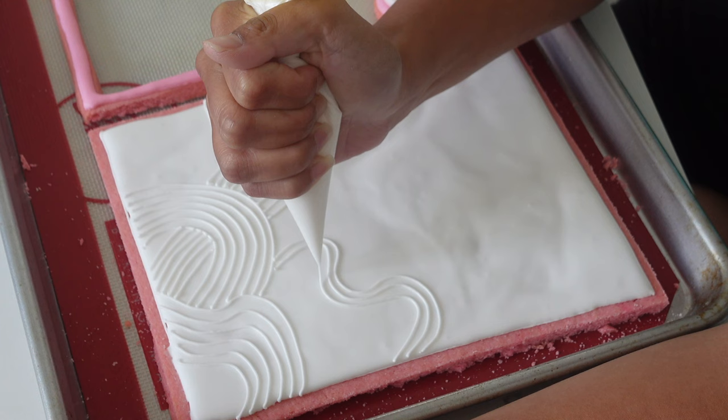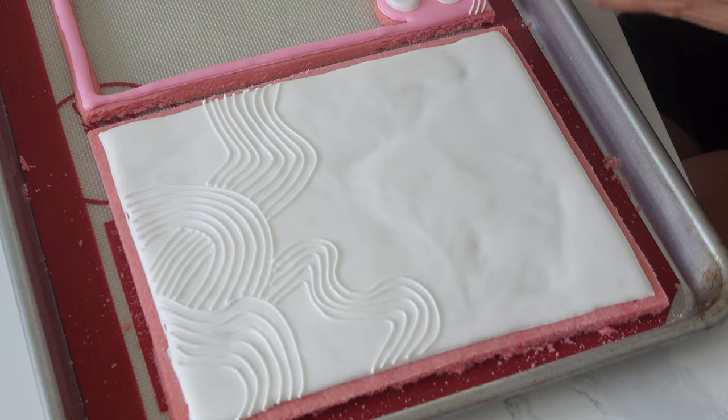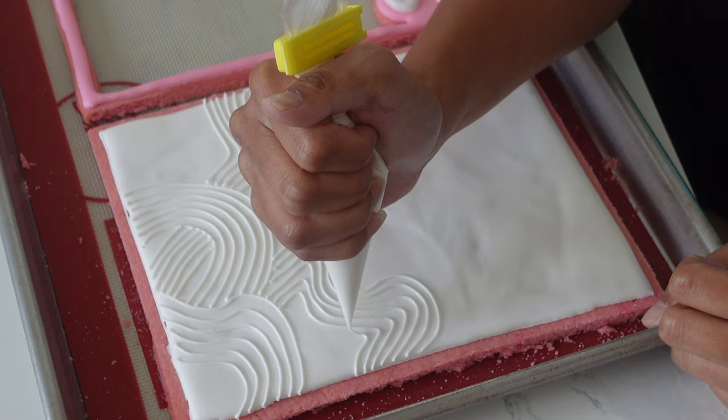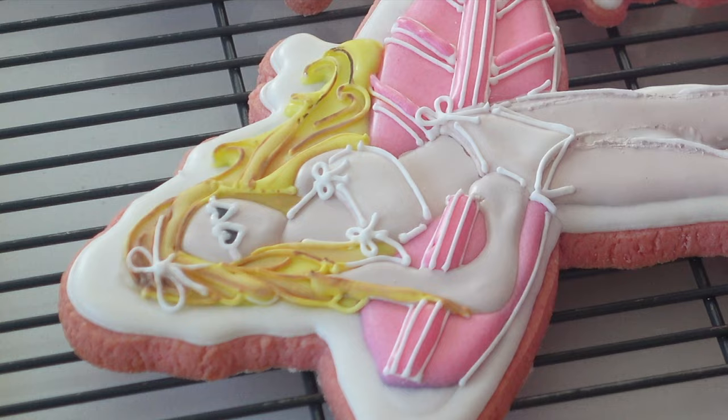I wasn't happy with the cratering that happened — honestly, it only happened because of the way I was applying it. I used a spatula instead of a piping bag, which would have saved me the trouble. But I decided these designs look actually really cool — a little bit retro and going with the whole beach theme. To make sunglasses, all I did was take some edible pen, put it on there, and then use my piping consistency to create the sunglasses.